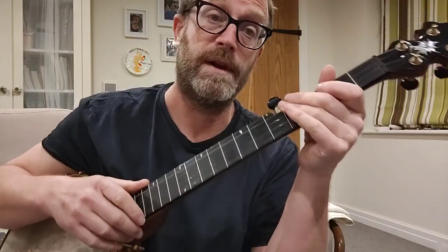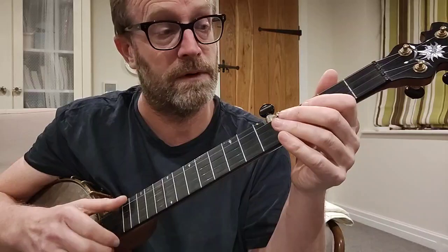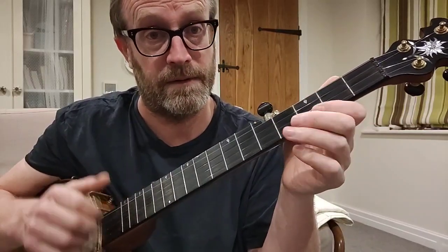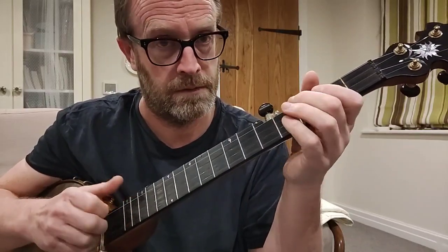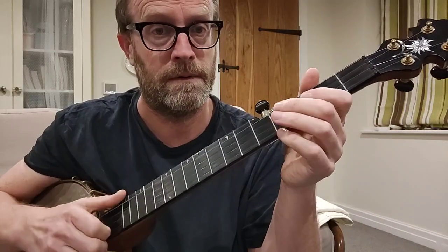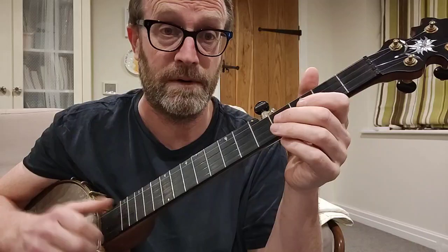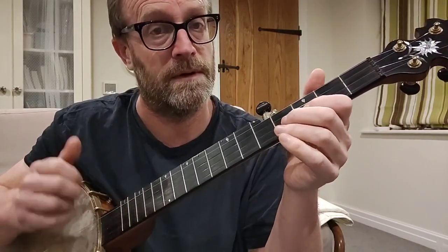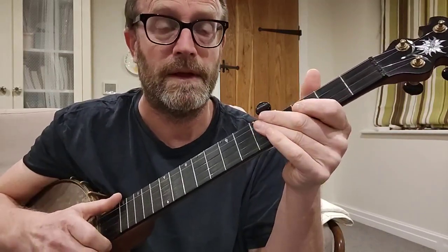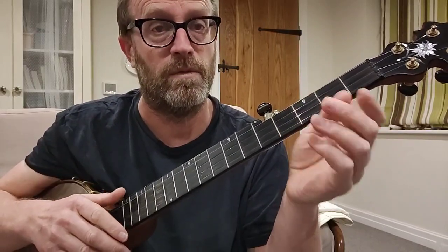And one last thing you can add to this is what's called a Galax lick. So that's a slow brush finishing with a really deliberate pop-off on the 5th string. The 5th string normally is put on the off beat — so one, and two, and three, and four, on the ands basically.